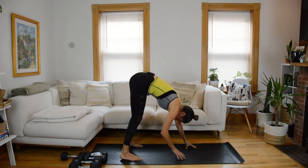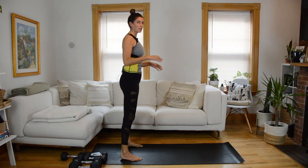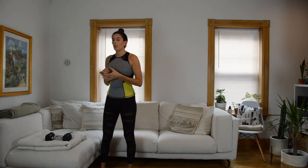Hips go up into downward facing dog. From here, walk your hands in towards your feet and roll up vertebrae by vertebrae. I'm going to show you a preview of our first circuit — I'll be using my eight pound weights for this circuit.